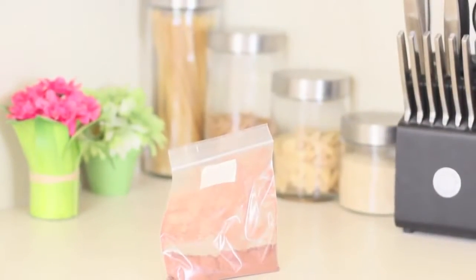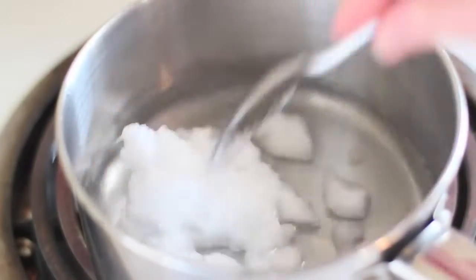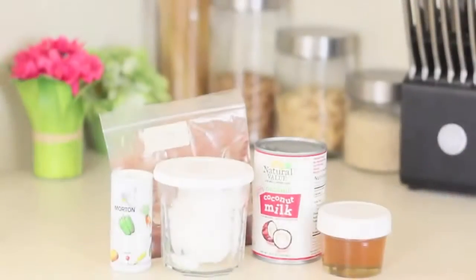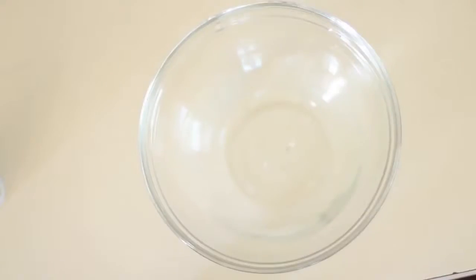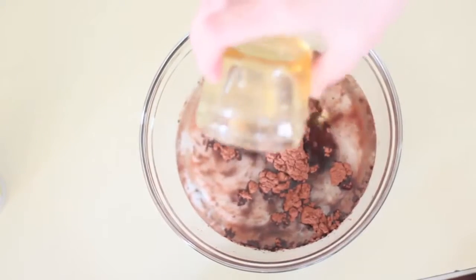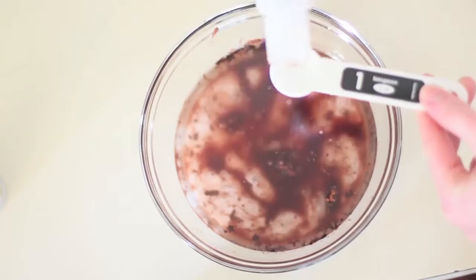The ingredients you're gonna need are raw cacao, coconut milk, honey, melted coconut oil — make sure this is melted, it's not the same if it's not — and lastly vanilla. Now it's time to mix everything together. This is probably one of the easiest recipes I've ever done. It literally takes like five minutes and there's no baking time at all.